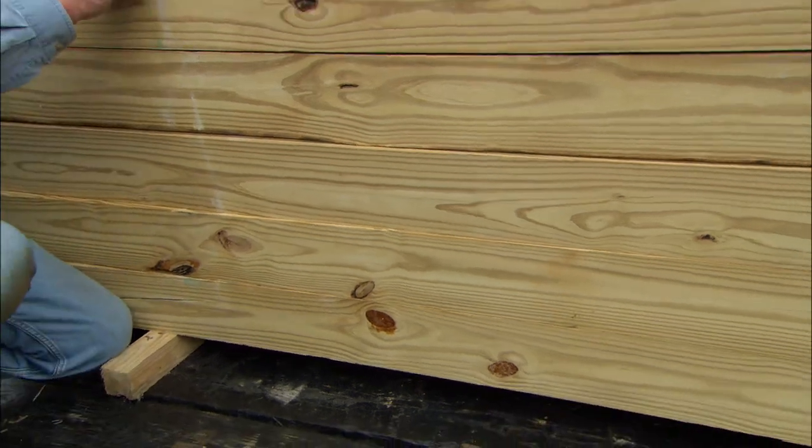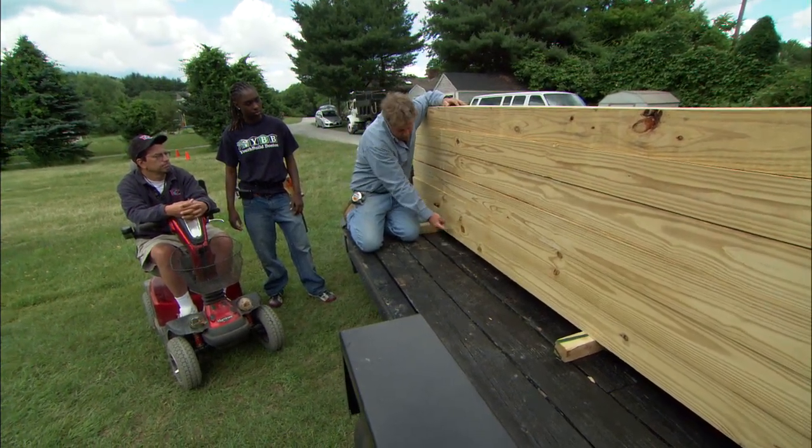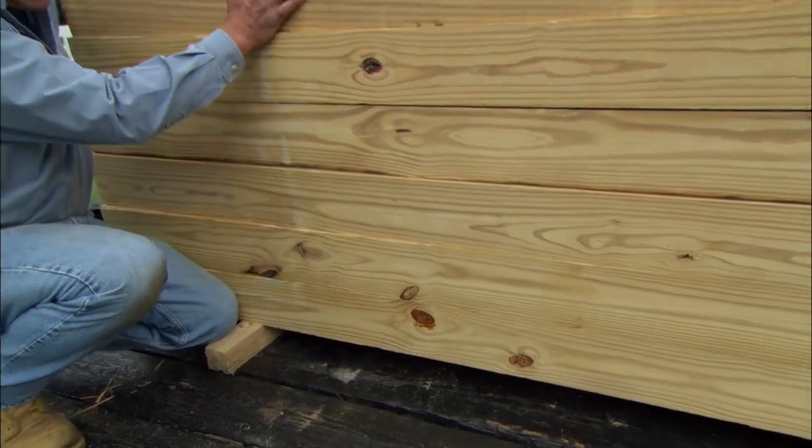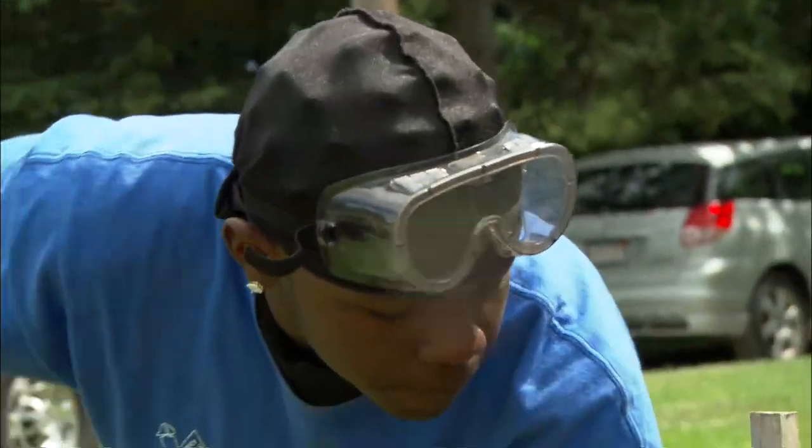Right here we have a markup of our wall. We're going to have one, two, three, four, five timbers above the ground and one below — so six timbers high. So what we have to do now is dig a trench for our first timber. Let's get to work.